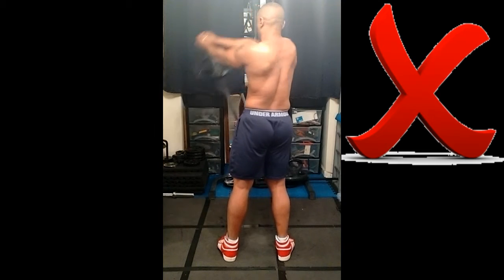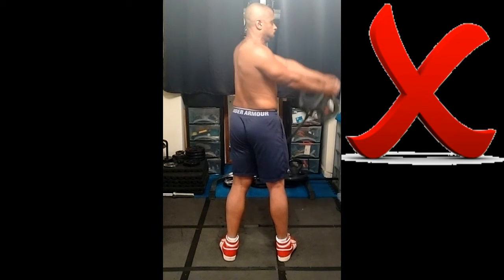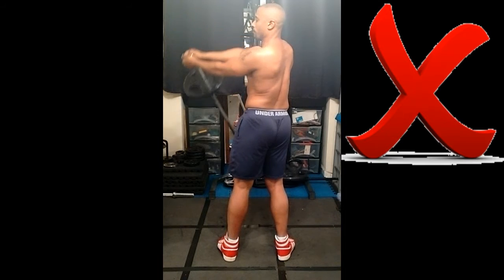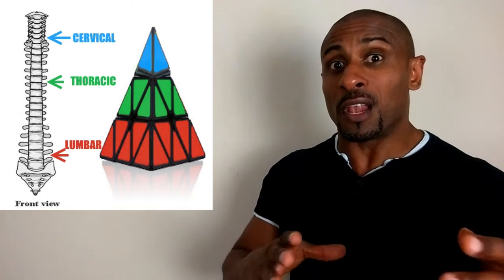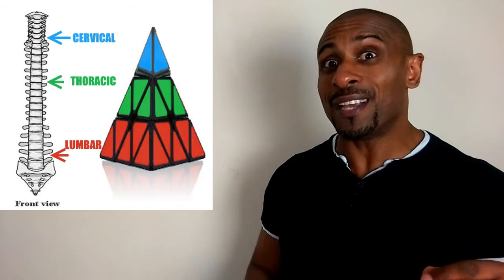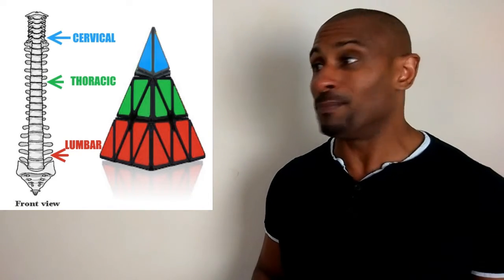And there goes my back in the demo. You want the thoracic part of the spine to rotate, and you want the lumbar part of the spine to resist the rotation. Basically, the spine is a spectrum of rotational movement — most at the top, leading to least at the bottom.